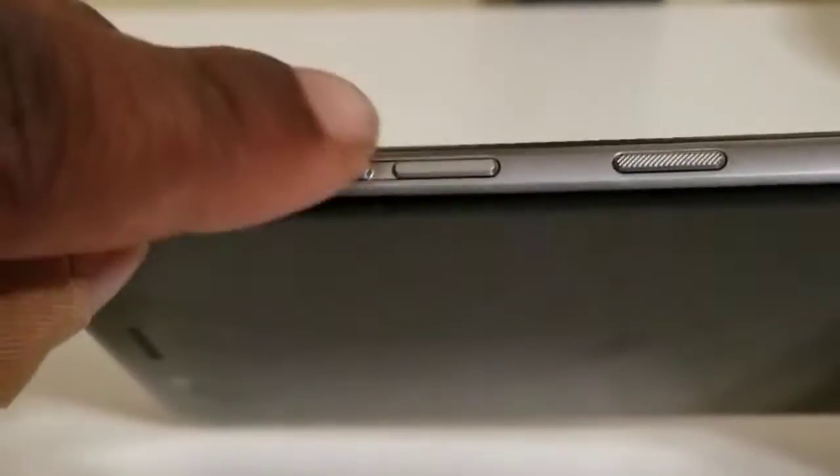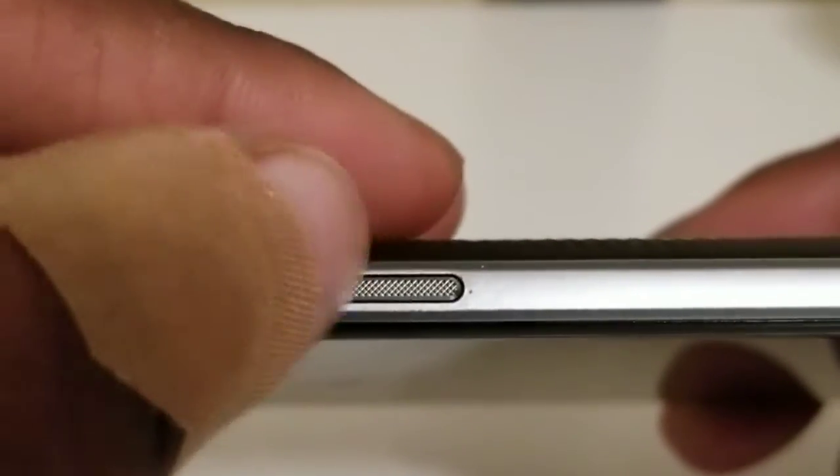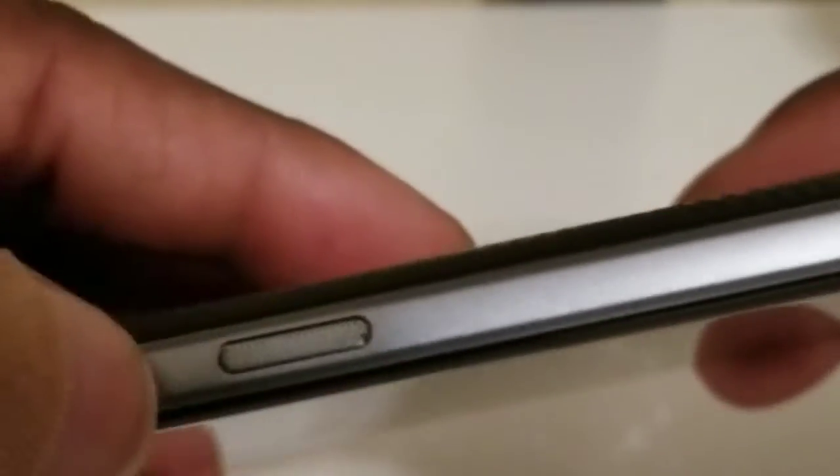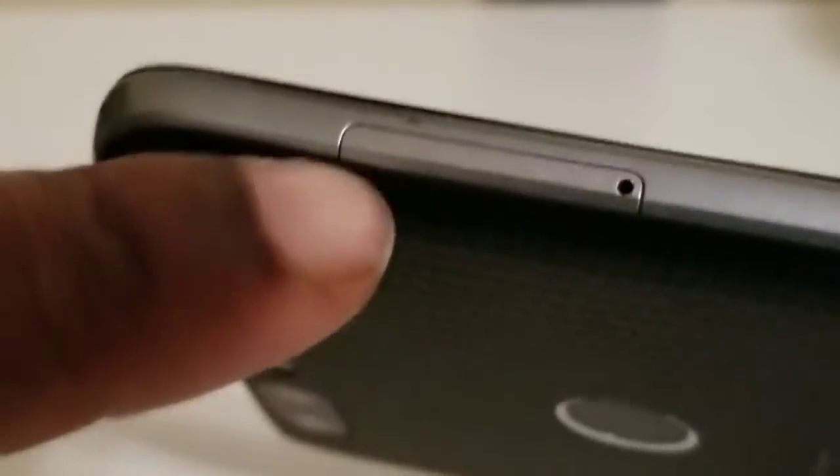On this side of the phone you have the volume up and down button and the power button. It has these ridges in there — it feels grippy when you touch it, has a little texture to it.